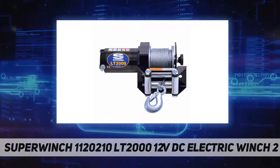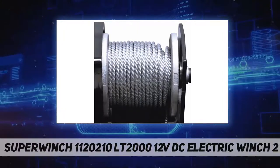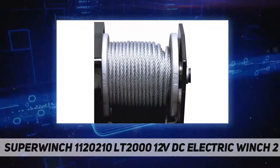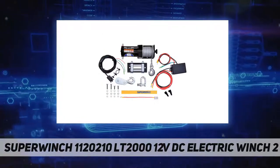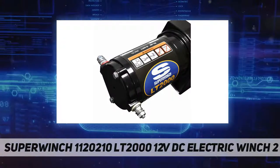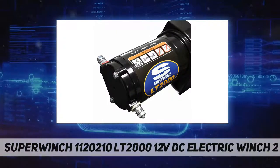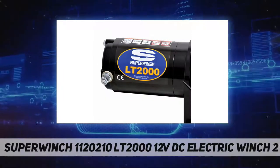Standard features include: power in and power out differential planetary gear system, pull and turn free-spooling clutch, low amp permanent magnet motor, circuit breaker protection, heavy-duty latched hook with rope thimble, sealed handlebar mounted rocker switch, and a bonus pulley block and D-shackle.